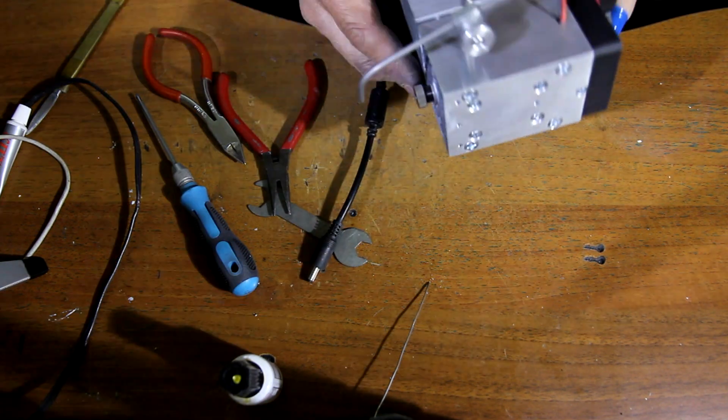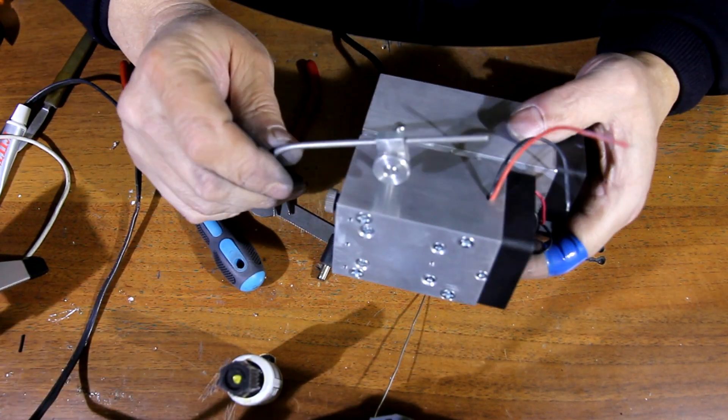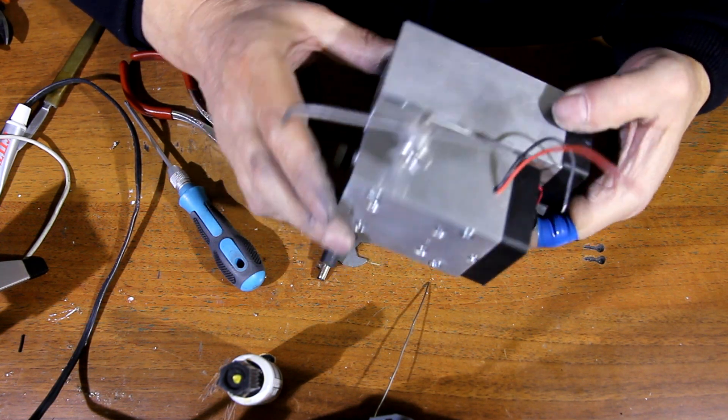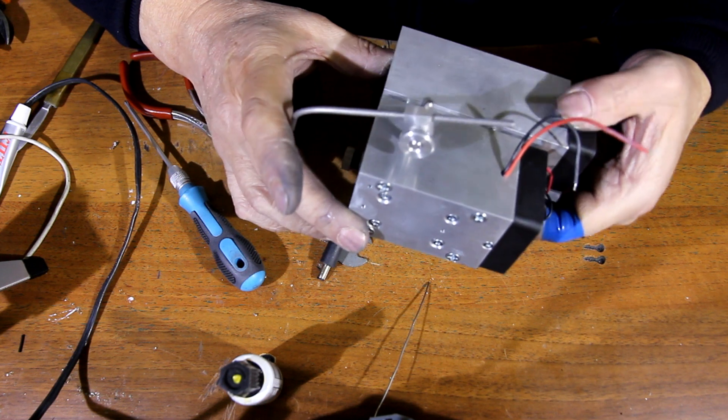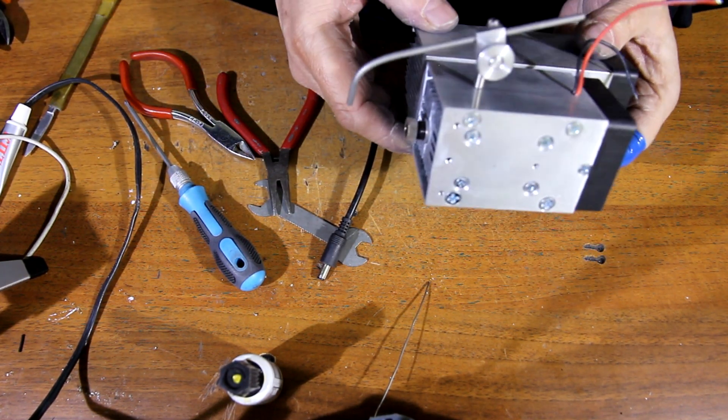The 10 Watt Plus laser is ready! Hope that you like this video, please share it with your friends, and have a wonderful experience assembling your own 10 Watt Plus laser. Thank you and have a wonderful day, bye bye!